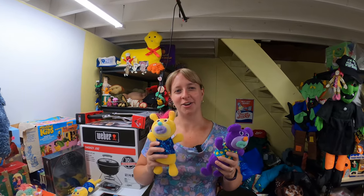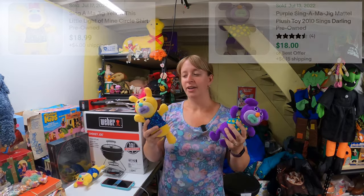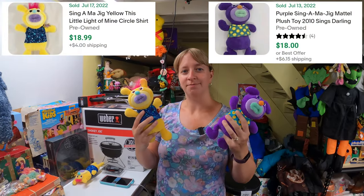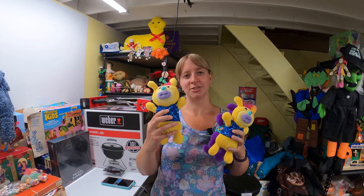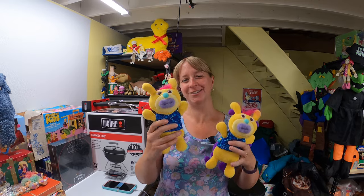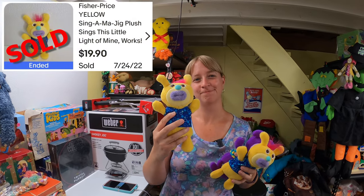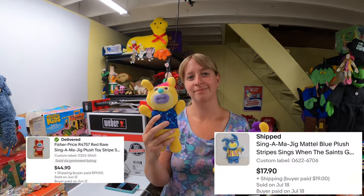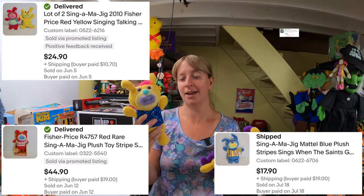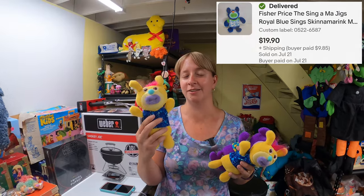Found two Singamajigs at a garage sale — got them both for about $1 total, roughly 50 cents each — and they go for about $18 each. Funny thing is we just sold one the same day. I think that's the second or third one sold in the past couple of weeks. We usually get them cheap, they always work, and they always sell.